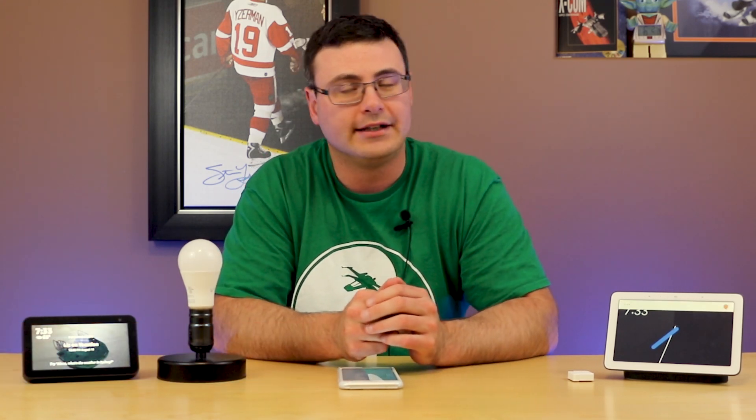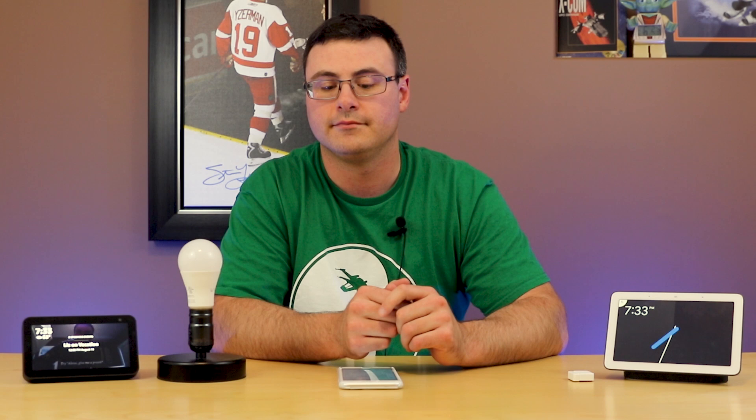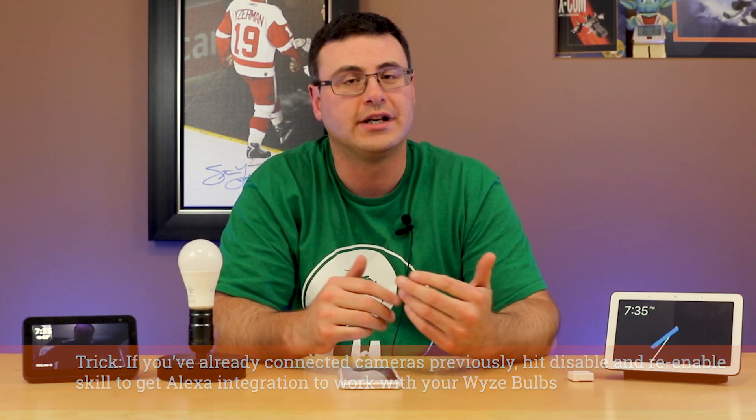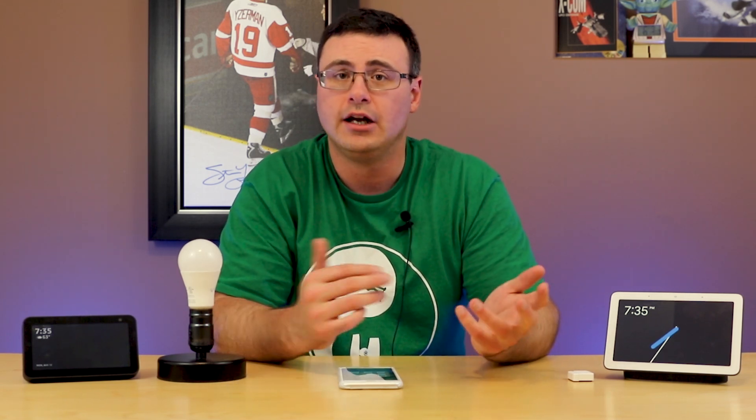I can say 'Sync my devices' to Google — 'Syncing devices for 11 providers' — and 'Discover my devices' to Amazon — 'Starting discovery.' Both have synchronized. You can then add them to different rooms. To demonstrate: 'Turn on tester bulb' — 'You got it, turning tester bulb on.' I can also say 'Set tester bulb brightness to one percent,' and then 'Turn off tester bulb.' You can now control everything with your voice.